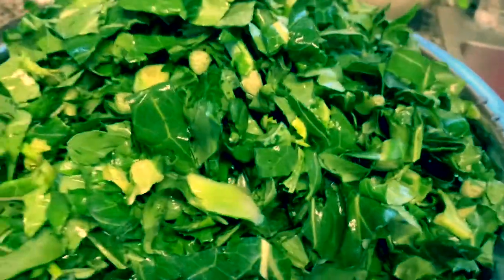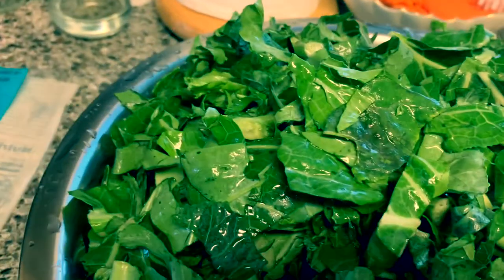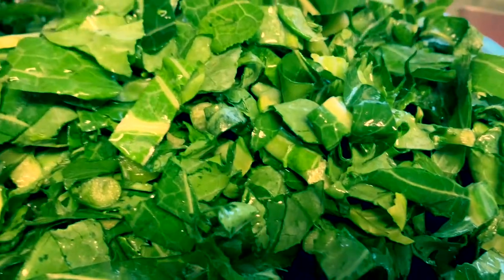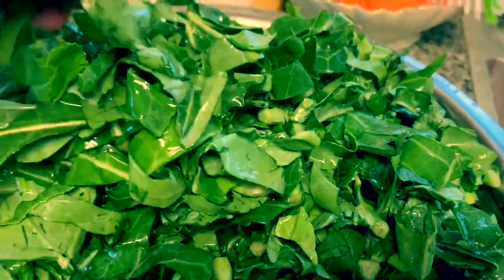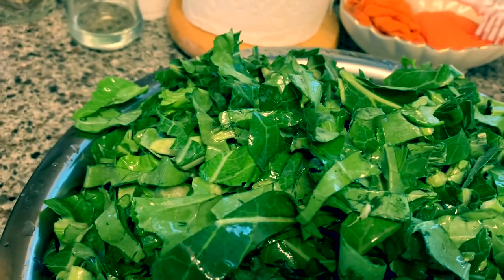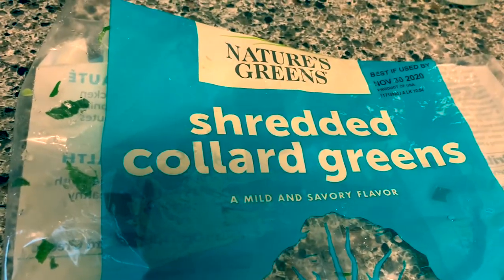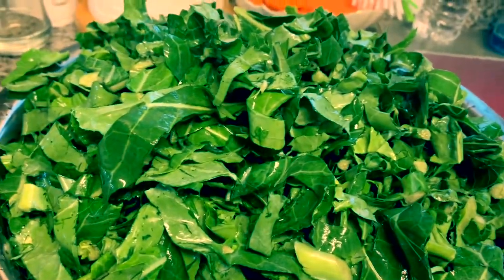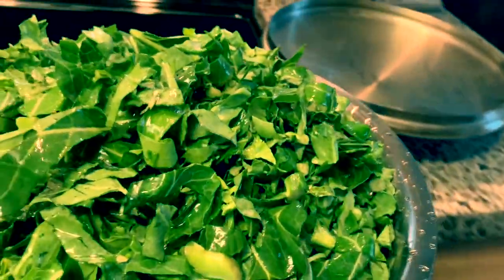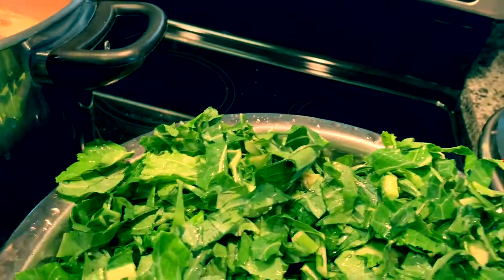Here are the collard greens — I already cleaned and rinsed them. I already rinsed and washed them off, but the bag says 'ready to use.' Still, I always wash them again because sometimes there's sand and the water turns dark if you don't wash them. They say 'washed and ready to use,' but I still wash them again. This is what collard greens look like — similar to kangkong or camote tops back home.